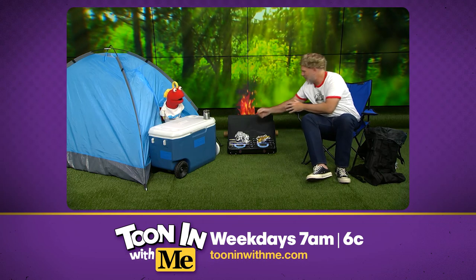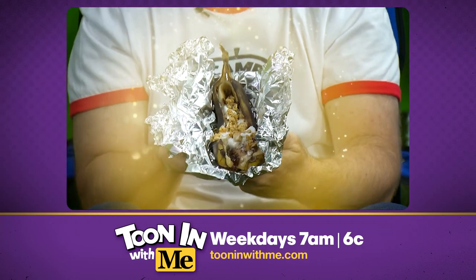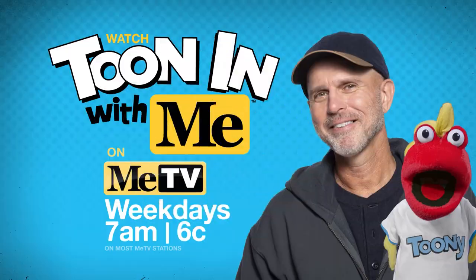Now, Tooney, let me show you this. This is your finished product. Prepare to say ooh and ah at the same time. Ready? Ooh and ah. Look at how delicious that looks. Oh, yeah. Now that is what I call a love boat. Thank you.